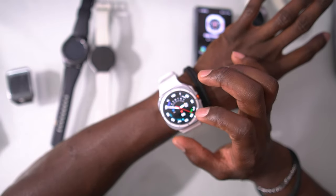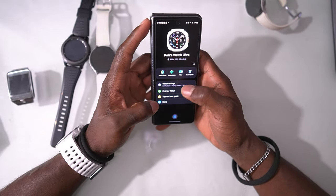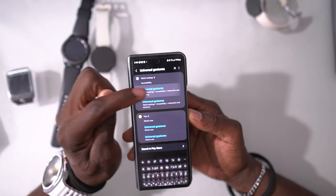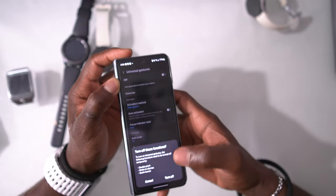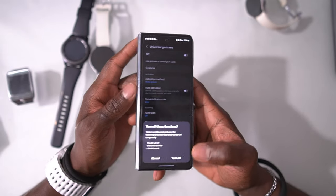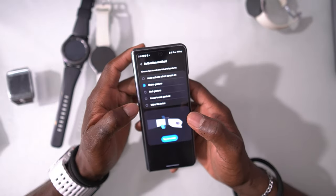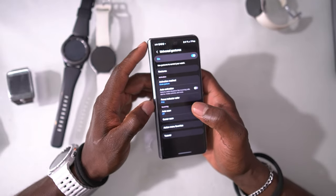There's another type of gesture most people don't know about — Universal Gestures. To activate it, go into your search and type 'Universal Gestures.' Click on it, turn it on, and it will tell you that enabling Universal Gestures will turn off your double pinch and shake-to-dismiss gestures. Turn those off and activate Universal Gestures. Once activated, you can set exactly how you want it to wake up.